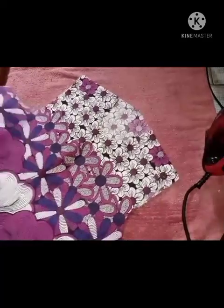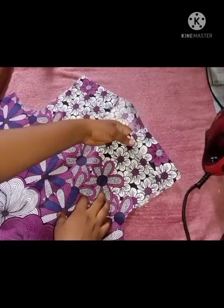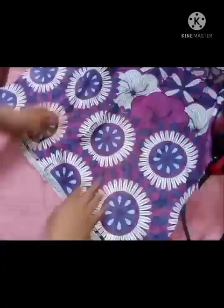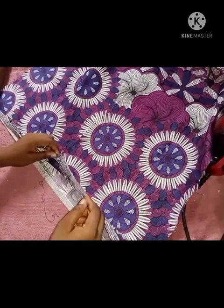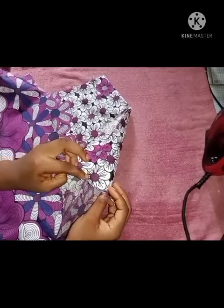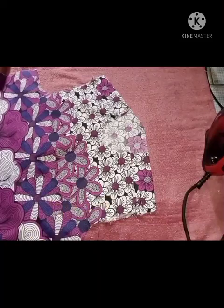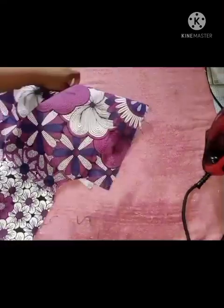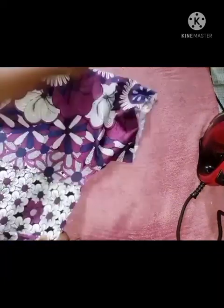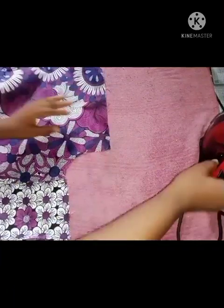Now to sew the sleeve to the shirt — as I said, the place you joined the shoulder pieces is not where the actual shoulder is. To get the shoulder, make sure the bottom part aligns well — both the front and back align — and also make sure the armhole aligns well. I've gone ahead and notched my shoulder so that is the point where my actual shoulder is going to be. I'm going to be placing the notched part of the sleeve with the notched part of my shoulder on the shirt.